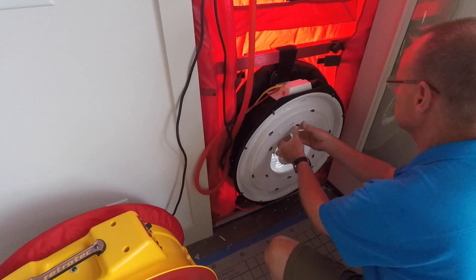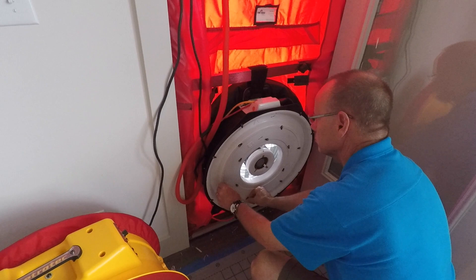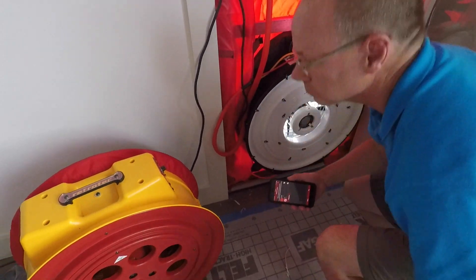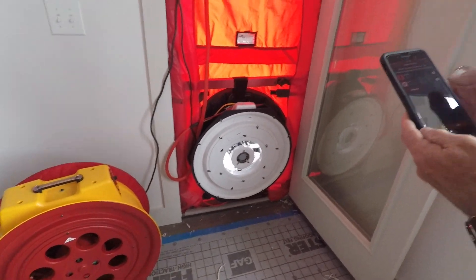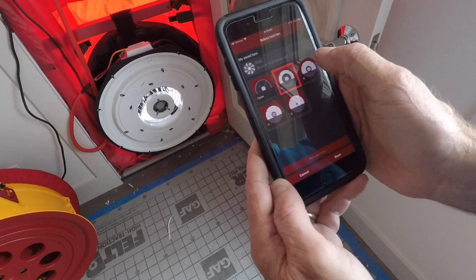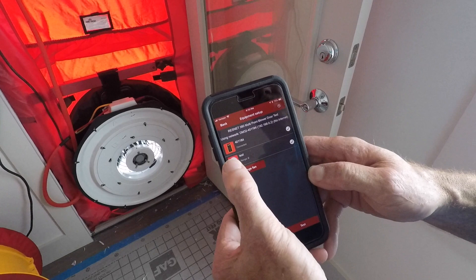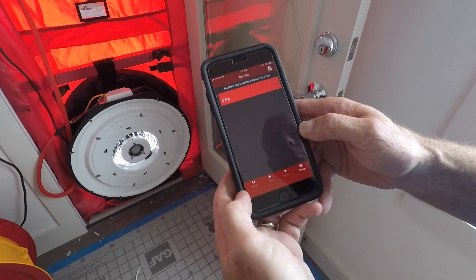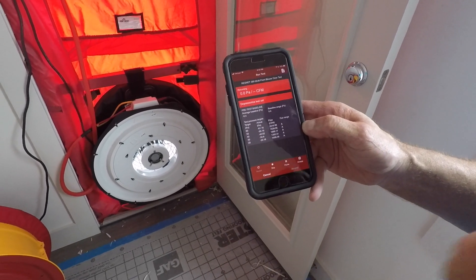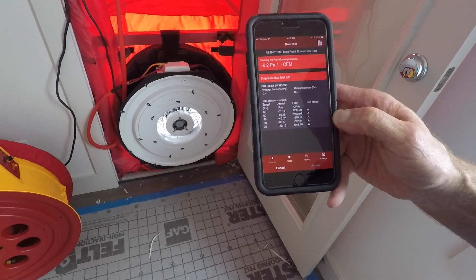We're going to throw a ring on here. Luckily with this app, you don't have to start the test all the way over — you can just pick up where you left off. We'll go back in here, go to ring B, go to test, and hit resume. And there it picks up where it left off.